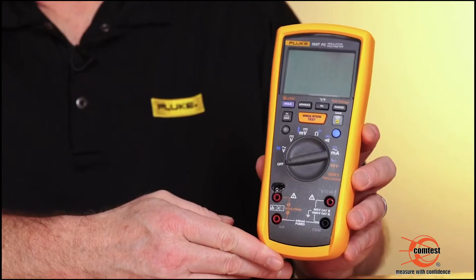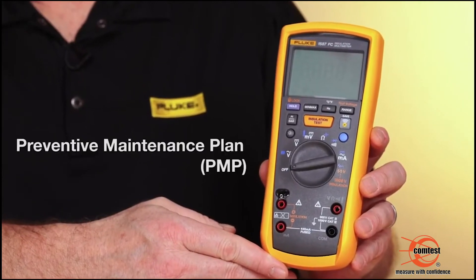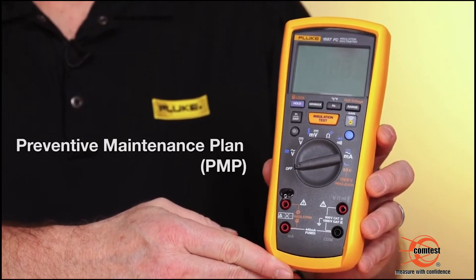We always want to use an insulation tester in your preventive maintenance plan. This would allow you to start doing some streamlined testing, maybe some baseline testing.